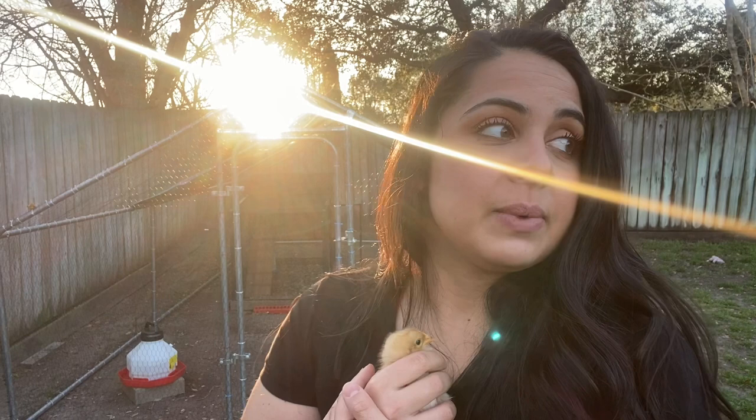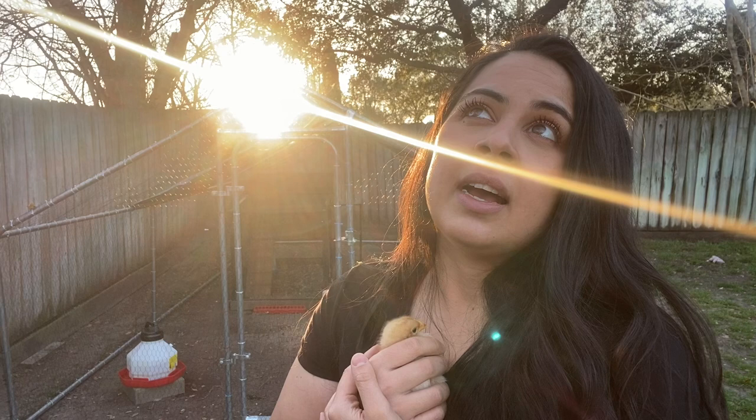I just want to show you guys what I did and how I set that up, because you still want the chicks to be near their flock and be able to see and hear them. But obviously if you have one that's going to keep attacking like that, you can't let them kill the other chicks.